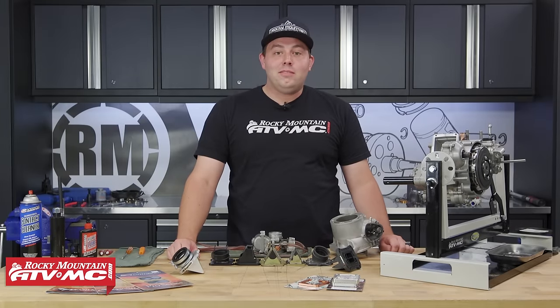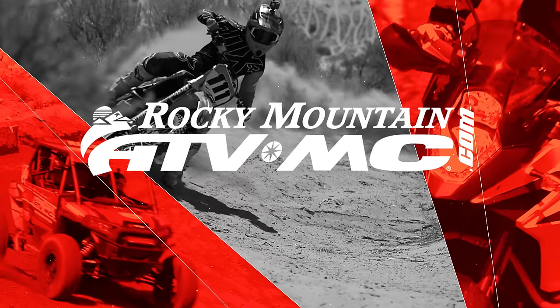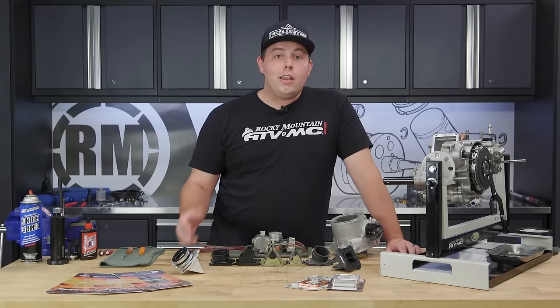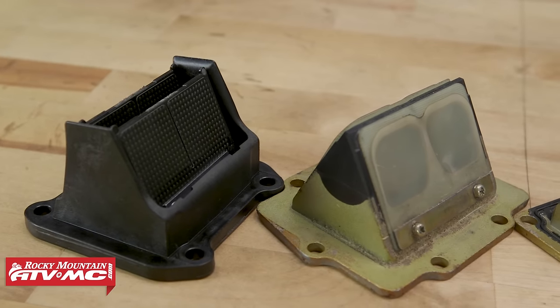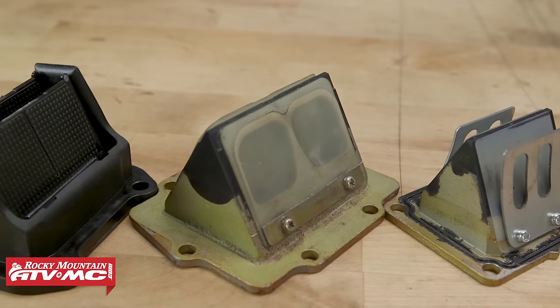Hey guys, Chance here at Rocky Mountain, here to show you how to inspect and replace reed valves on a two-stroke motor. We're in the middle of an engine rebuild and we thought we'd show you guys how to inspect and replace reed valves if necessary. So today we're going to show you how.